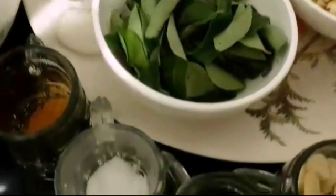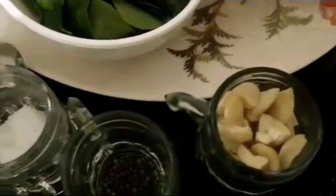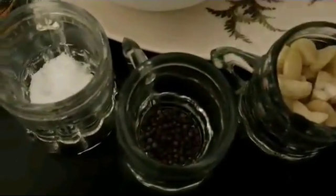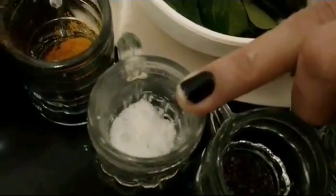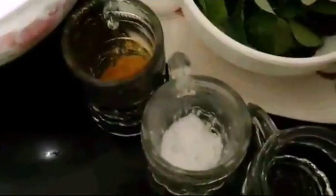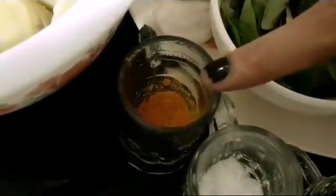Then I have cashew nuts — about a cup of cashew nuts, you can add according to your taste. Then mustard seeds, about a quarter teaspoon of mustard seeds. Then salt according to taste, and turmeric — somewhere around a quarter teaspoon.